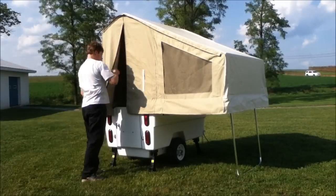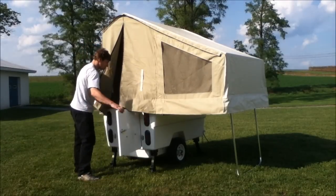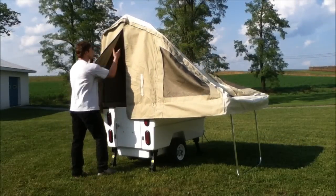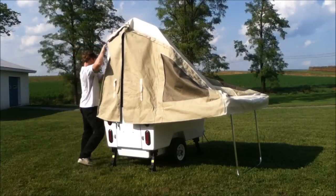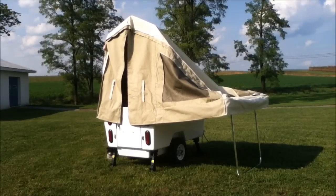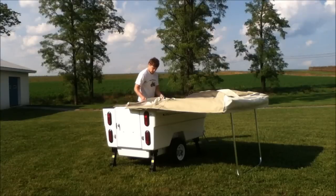Fold-down is just in reverse order. I'm going to step inside, lower my bed, release my telescoping poles, and let the bows fold in. For the front bow towards the tongue, I'll release the canvas off of that and let it fall down completely. The back bow near the door I'll keep the canvas on, just relieve it a little bit so that it folds down.